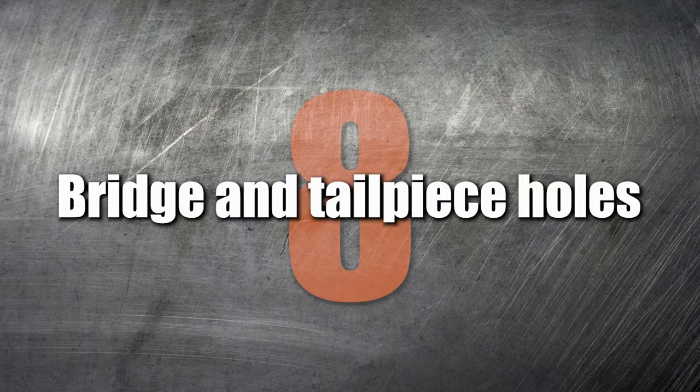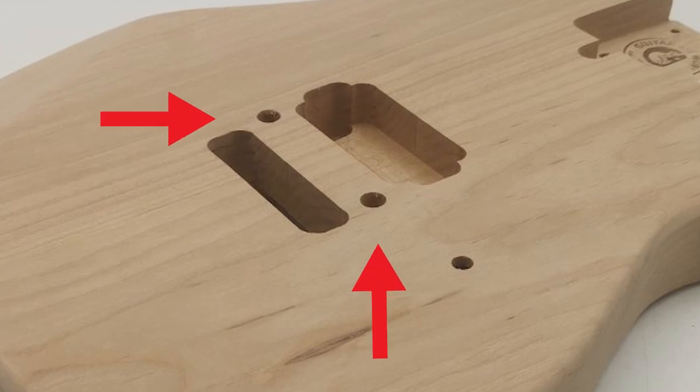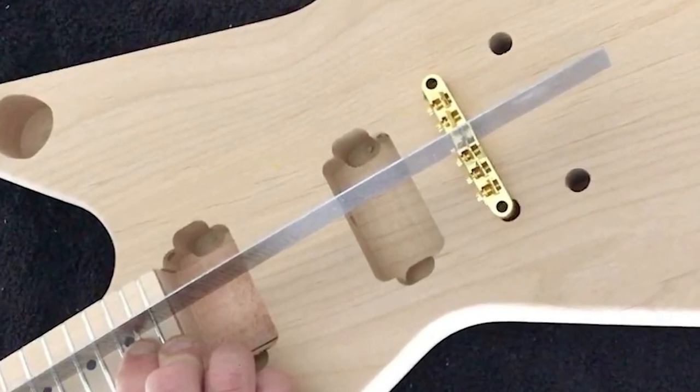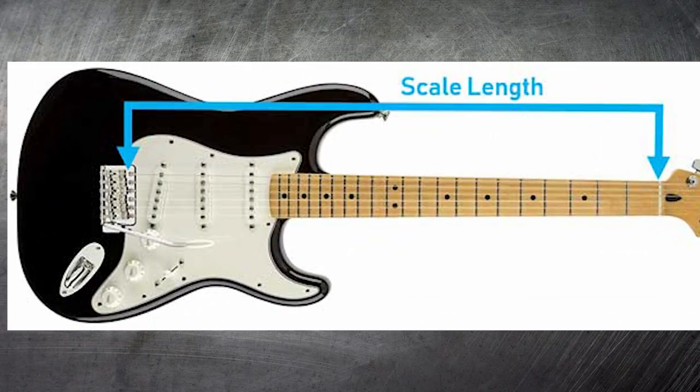Number 8: Bridge and tailpiece holes. Along with correctly positioning the neck, the bridge assembly is also important with regard to scale length and intonation. First-time builders should avoid drilling their own bridge and tailpiece holes, as the correct placement requires an understanding of scale length and compensation for accurate intonation.